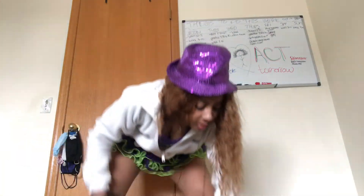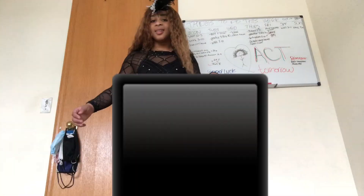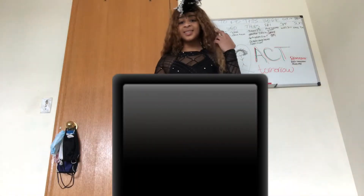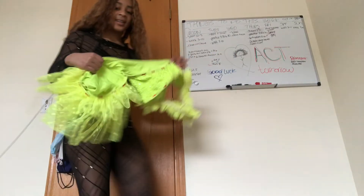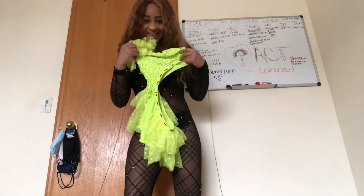That would have been a good transition if I could do it right. Okay, this costume is a little revealing. I like the mohawk. This next one is yellow — it's probably the dance called Hot Lunch.